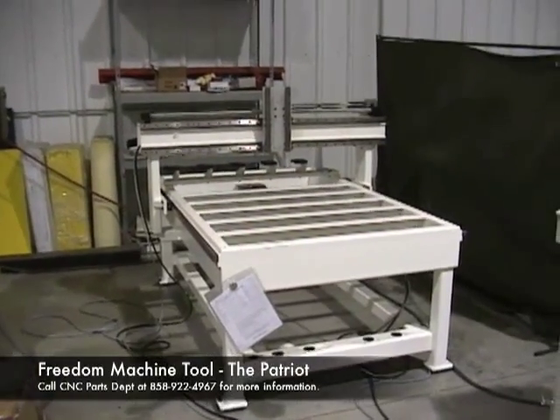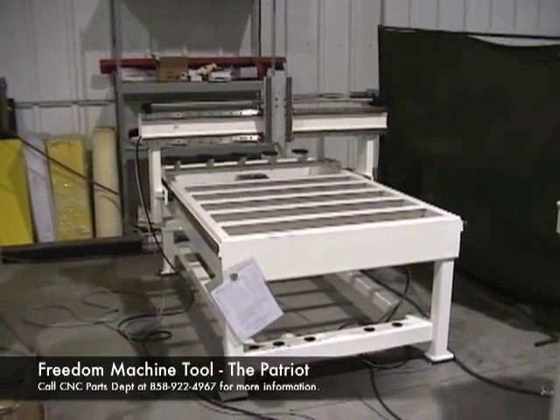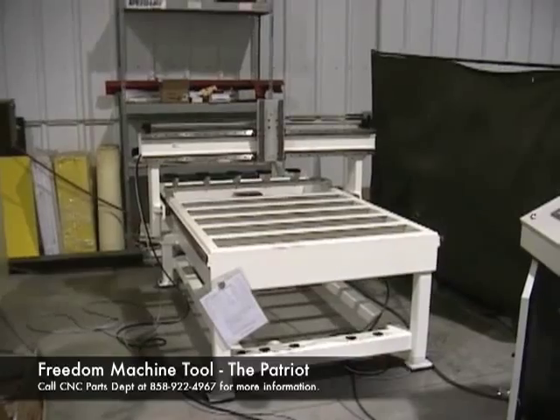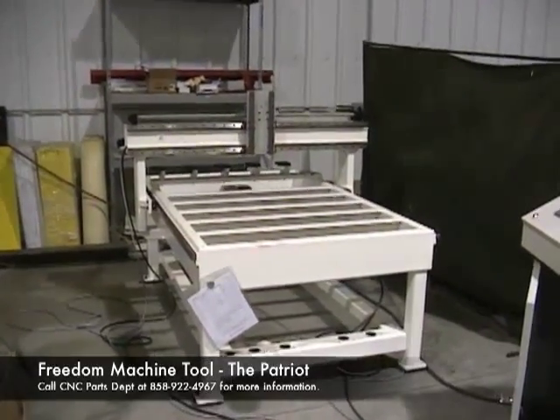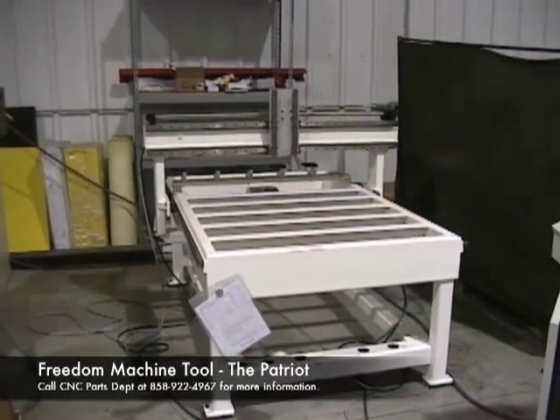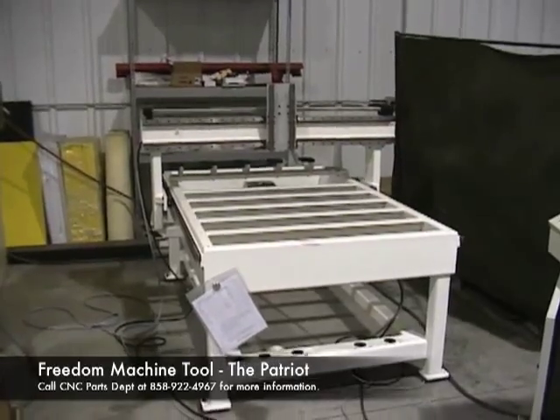I just wanted to take a walk around a Freedom Machine Tool 4x4 that's in the build process. I am out on the shop floor and things are going on. We're looking at a base here in process. This is a 4x4 foot machine, and the machine that we're going to run your part on today is also a 4x4.